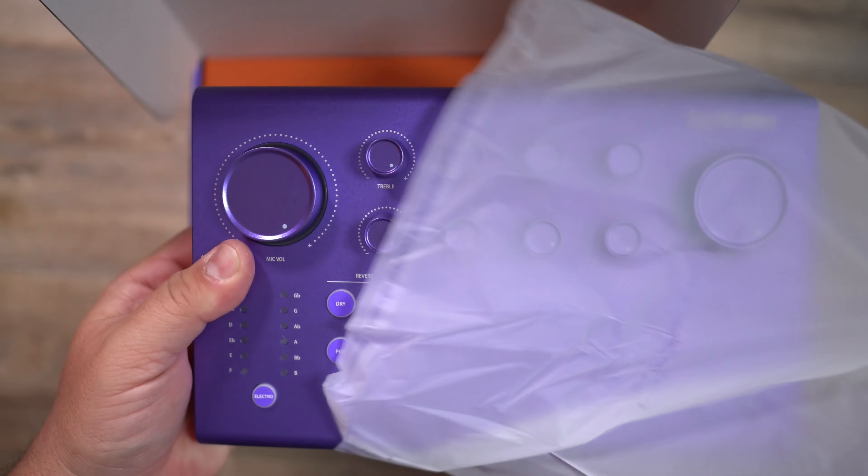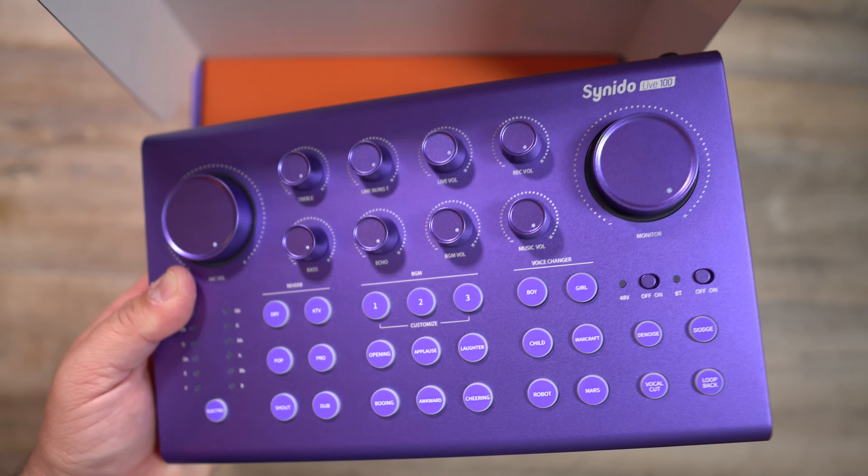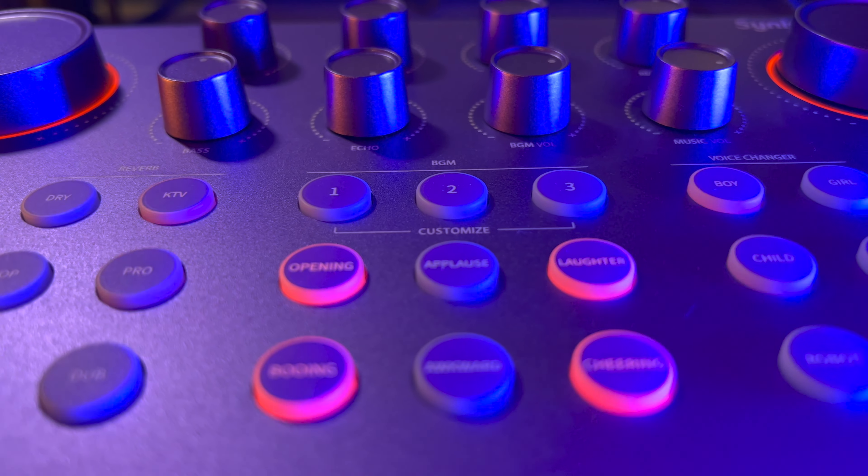So this arrived and I opened it up and I was like, how cool is this? This looks so awesome. And the more you look at it, the more you realize how many cool functions and features this thing has.